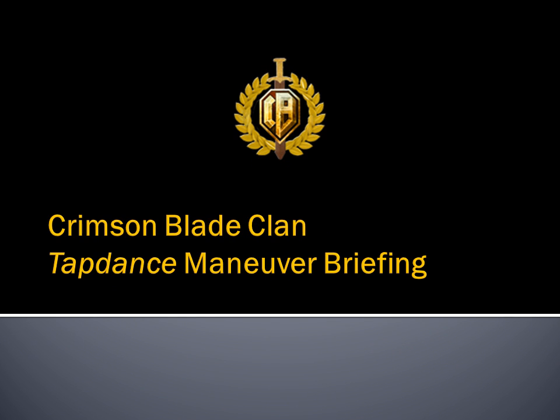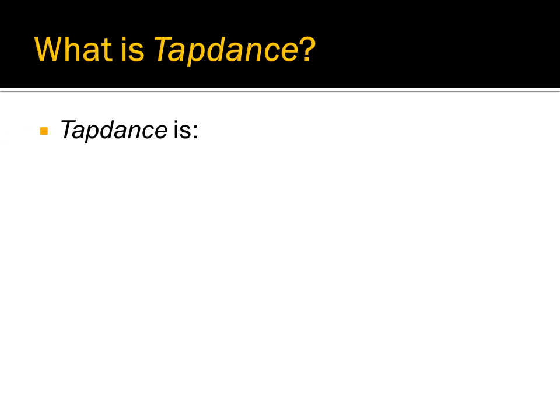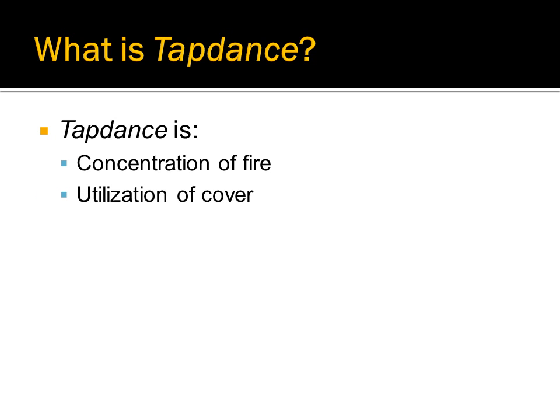Welcome to the Crimson Blade Clan training video for the Tap Dance Maneuver. Tap Dance is a special maneuver performed by a platoon that allows it to concentrate the fire of all of its guns onto one enemy tank, use the cover and concealment available to reduce the enemy's ability to shoot back, as well as allowing the platoon to operate in a more coordinated fashion.